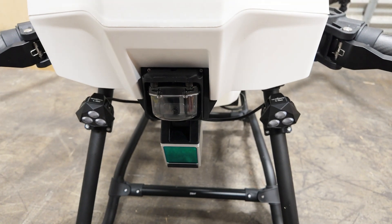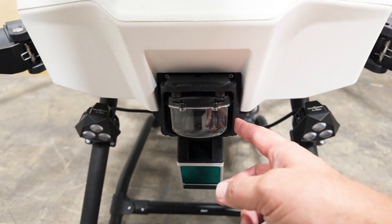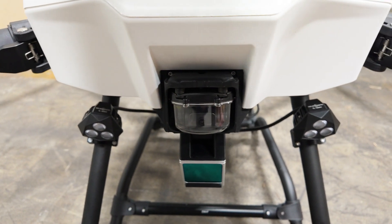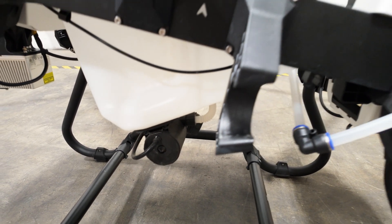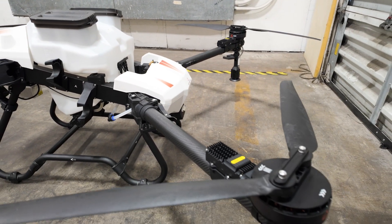Continuing to the front of the drone, we have a lidar unit right here for detecting objects. We also have a camera that's going to relay to the remote, and it looks like we have spotlights on either side for those night operations. Down here you can see the pump that supplies the spraying system with all of its liquid. Moving to the back, we have spraying nozzles in the rear.